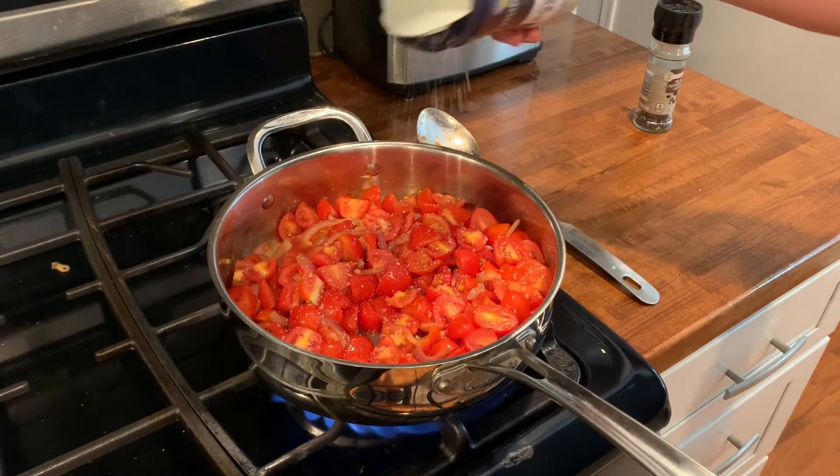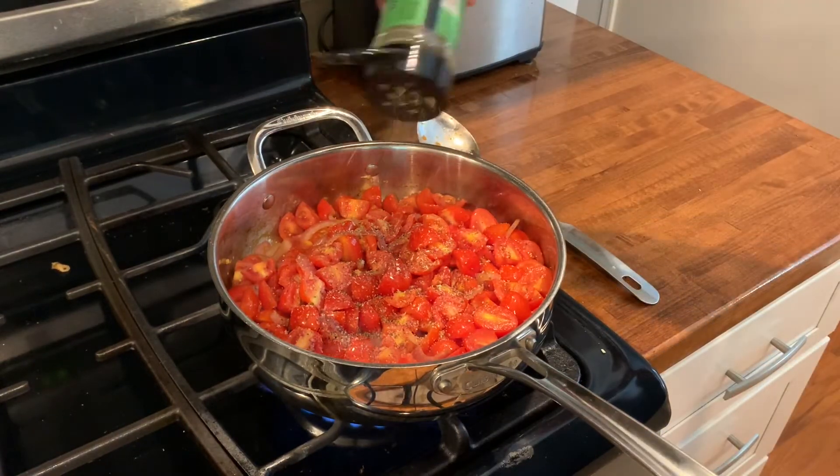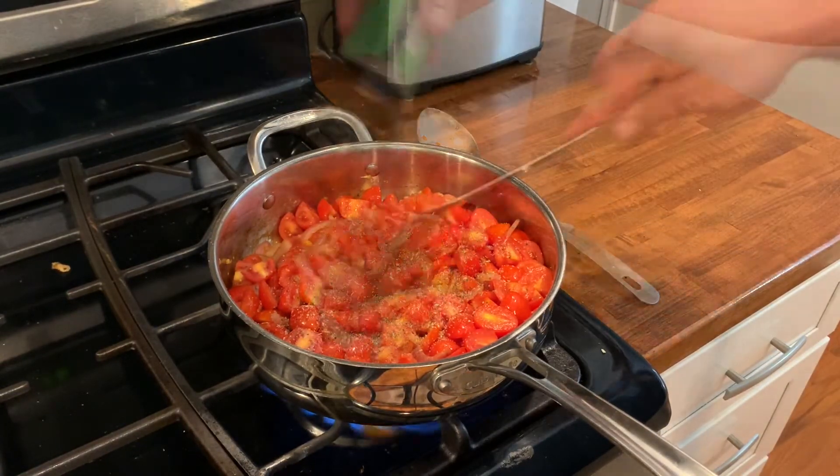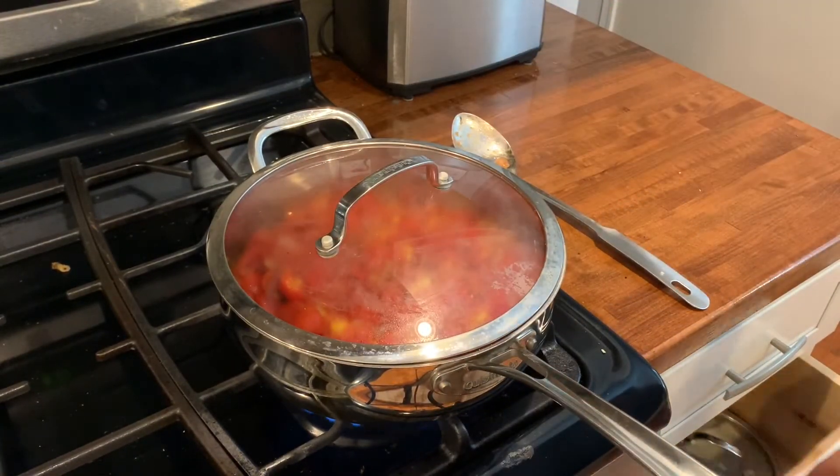Generously season this with salt, black pepper, and Italian seasoning. Mix everything together, put a lid on this, and we're going to let it cook for about five to seven minutes.